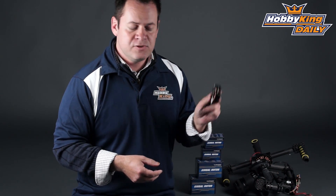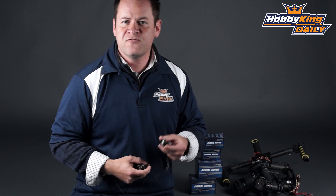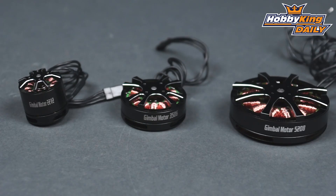Now we've got these in a variety of sizes. This particular one's a 52 series. We've got the smaller ones for your GoPro size gimbals and the mid-size for your next size gimbals, and a couple of different belt sizes within those ranges as well, depending on your specific application.